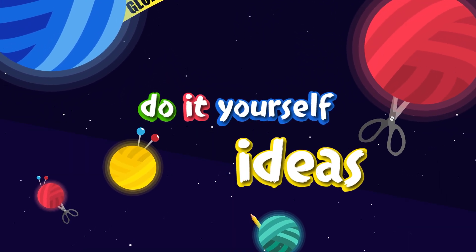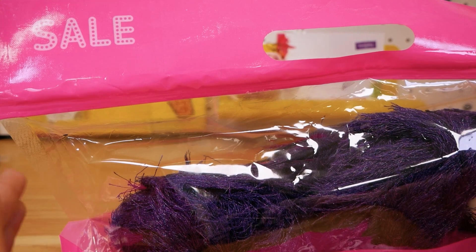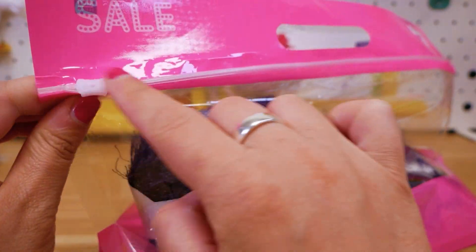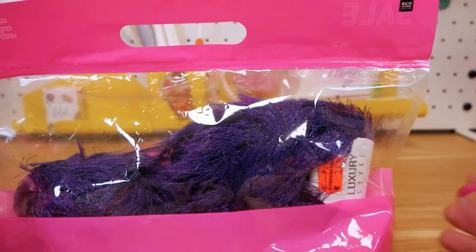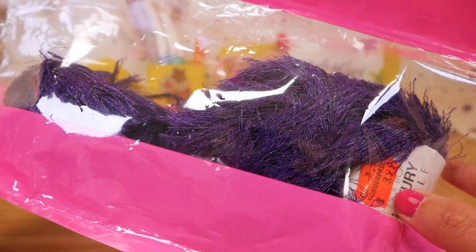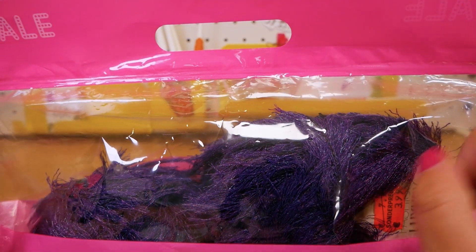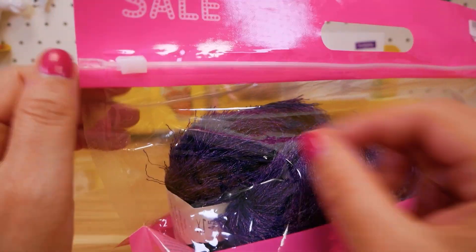Hi guys and welcome to DIY Ideas and welcome to a new wool haul. I was at ED yesterday and bought really interesting sale packages for $2.99 and I took two of these. I'm really impressed by these bags actually — they have resealable bags you can use for anything else after. It was $2.99 for this whole bag but the balls of yarn were actually much more expensive before, so yeah, great bargain. I have two and I'll show you this one first, then I'll show you the other bag.